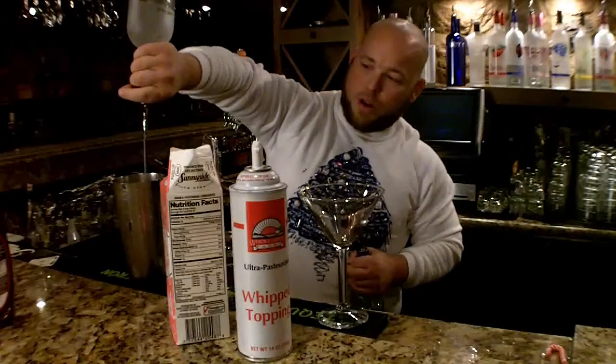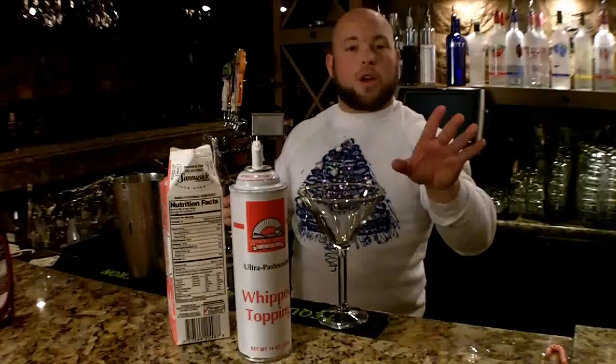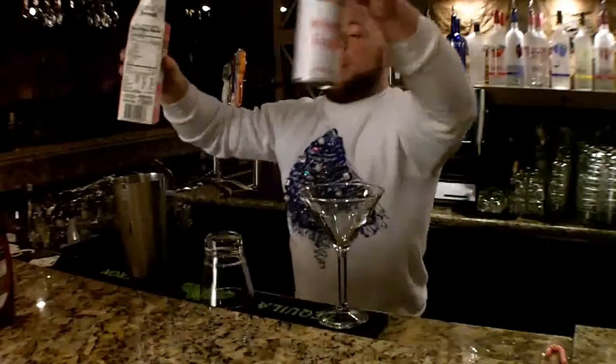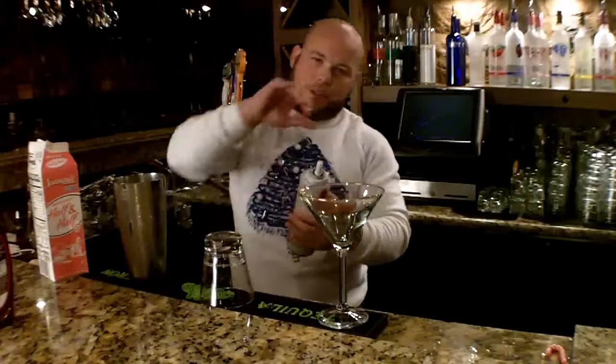One, two, three, four. There we go. And with the creme de mint — because it's overpowering and pungent — we're just going to put a simple quick two count in. One, two. Now with our cream, for the half and half cream I'm going to use that because it's going to thicken it up and provide that texture I want. I'm going to use the whipped cream because it's a little sweeter, and when I shake this all together, that whipped cream is going to thicken and make a nice little froth on top.